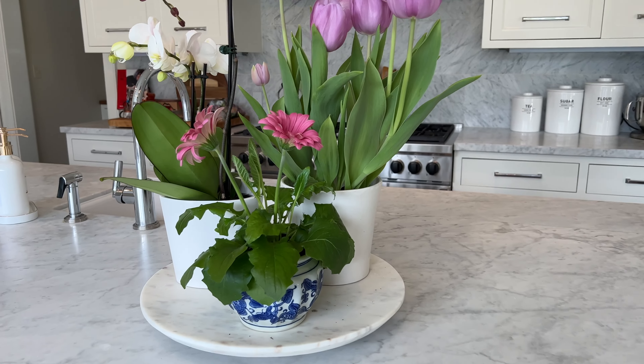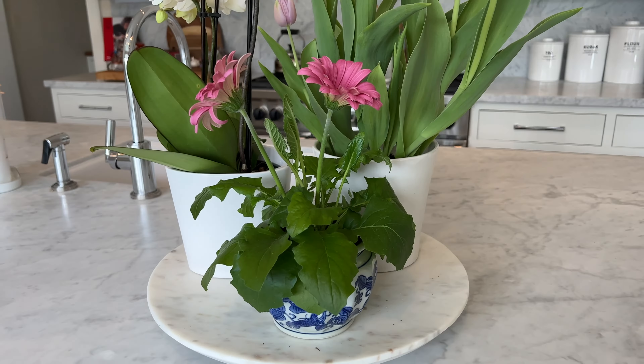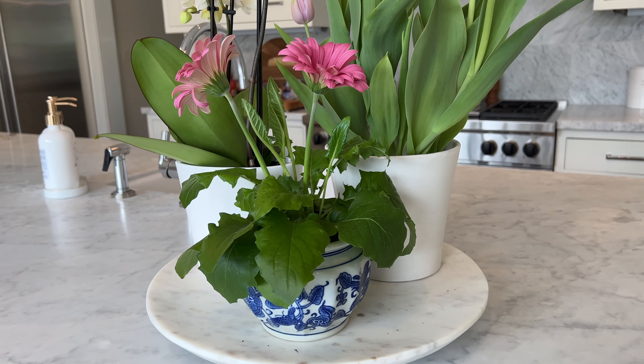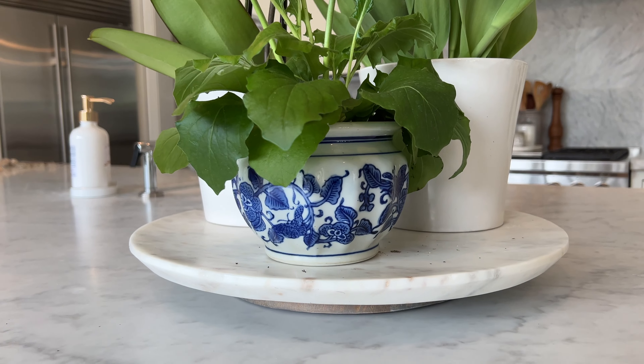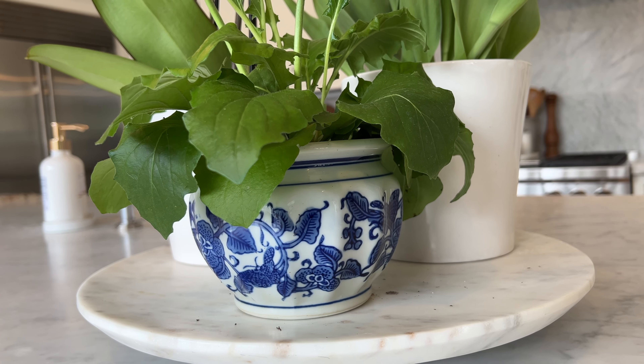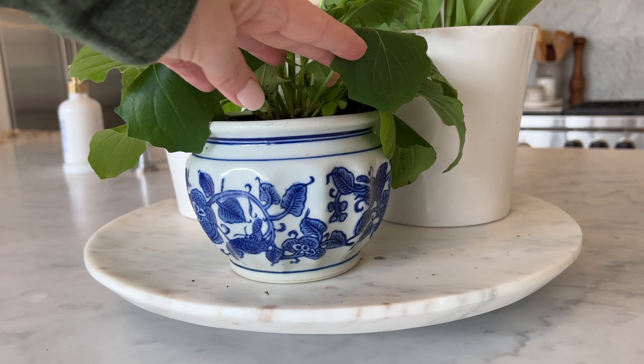This little guy — such a cute little hot pink flower — I bought at more of a specialty grocery store for a good price, and I repurposed this pretty little pot. It's actually from the same little store; it's called Fresh Market, if you have one near you.